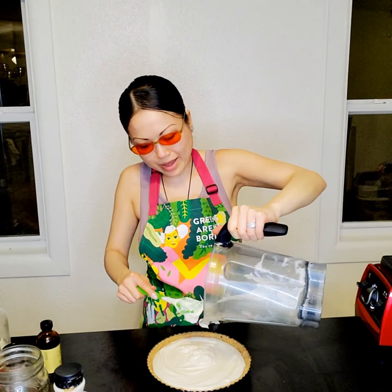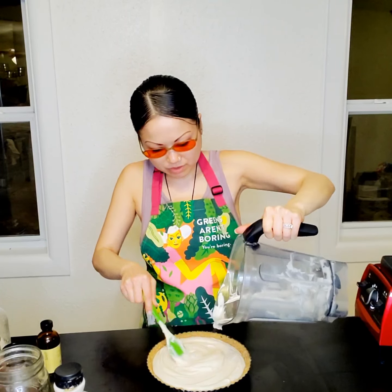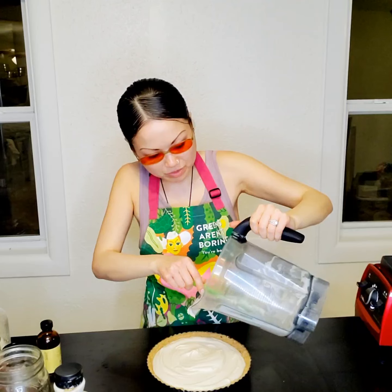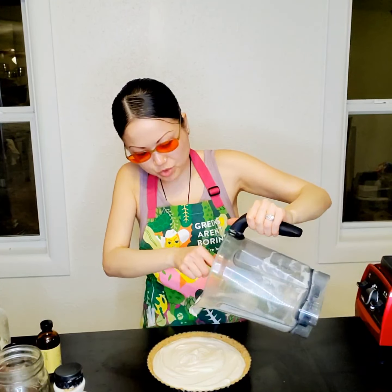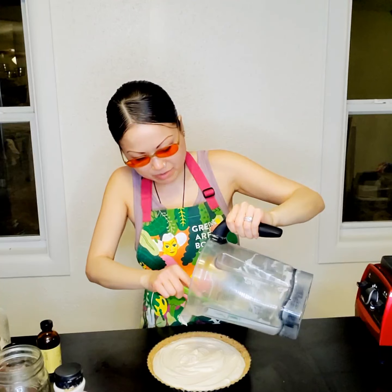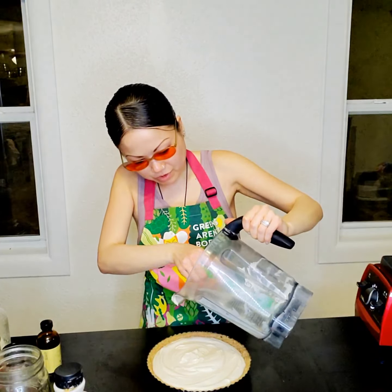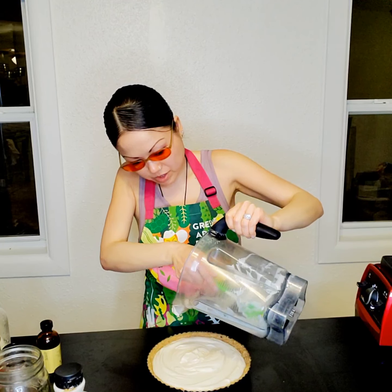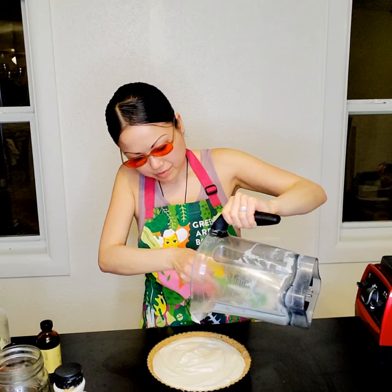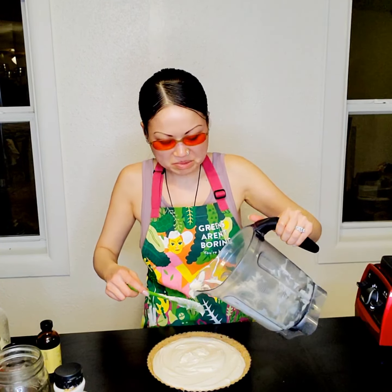I scrape the heck out of my Vitamix for smoothies, so I'll be here for a few minutes scraping this. I actually have a Vitamix scraping tool with a really long handle — I thought it would be helpful and it would probably be perfect for this. I wish I had brought it over. I'll scrape the rest off camera.